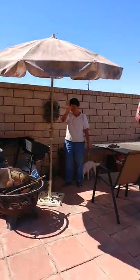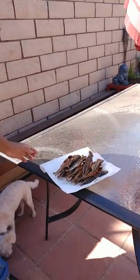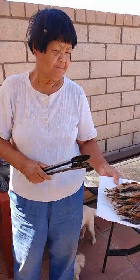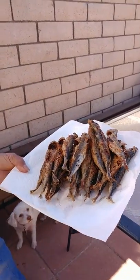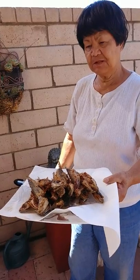Bye bye, ma! That's the cook for the fish — galongong. Okay, bye bye! Thank you for watching the galongong video.